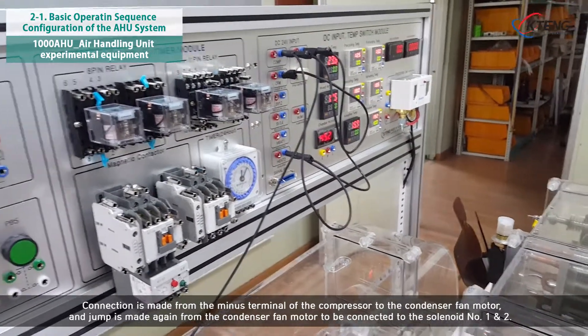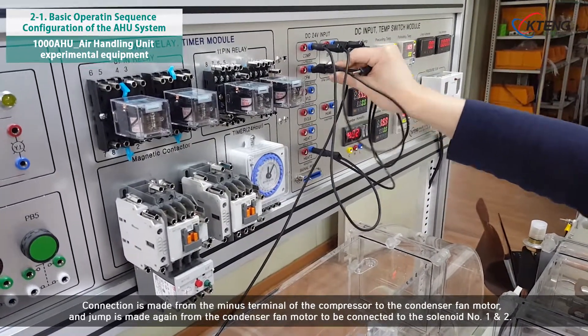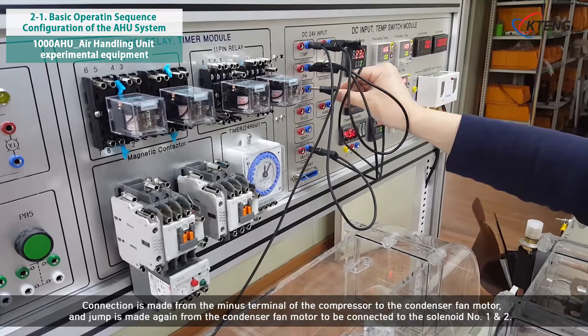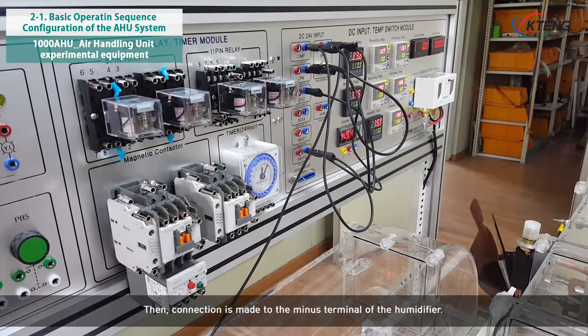A jump is made again from the condenser fan motor to be connected to solenoid number 1 and 2. Then, connection is made to the minus terminal of the humidifier.